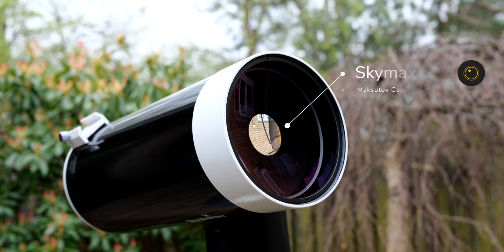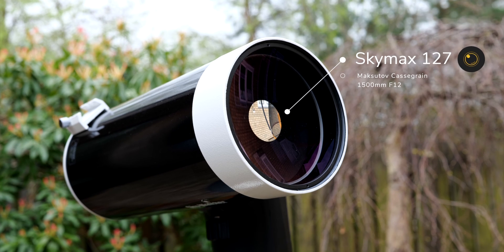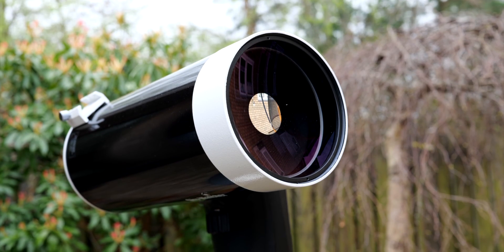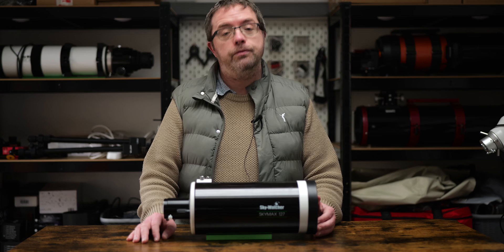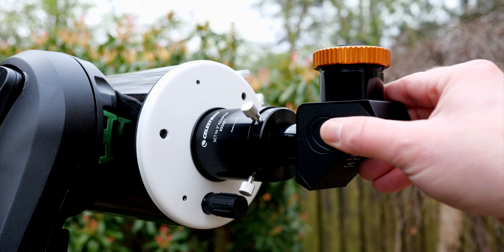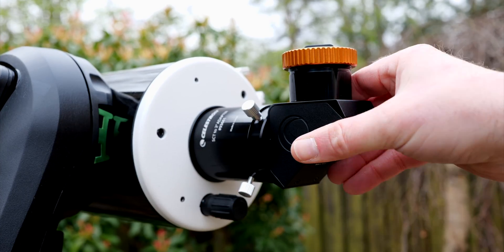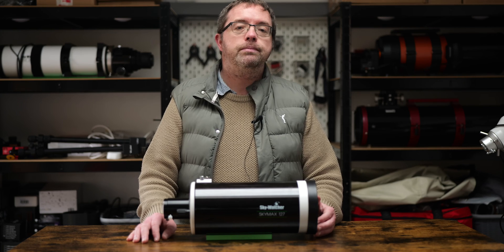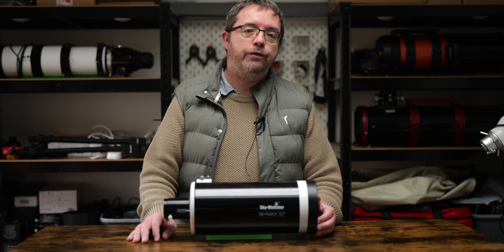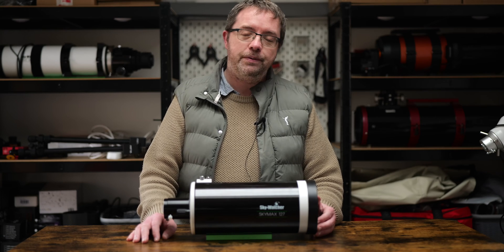The Skymax 127 is a Maksutov-Cassegrain telescope with a focal length of 1500mm and a focal ratio of f/12. This makes it slower than many scopes in terms of focal ratio, so it's not ideal for any long exposure deep sky work. I'll be using this mainly for visual work on the moon and planets and some brighter clusters, so f/12 isn't a big deal for me. I'll also be doing some occasional lunar and planetary imaging, but this involves fast integrations at high frame rates on bright targets, so the slow focal ratio isn't a problem here.